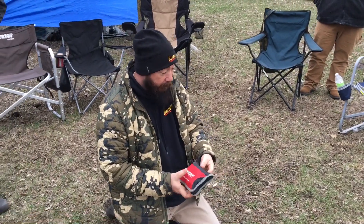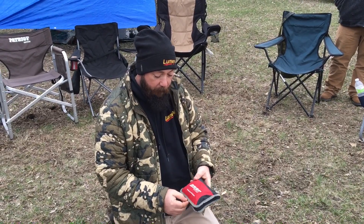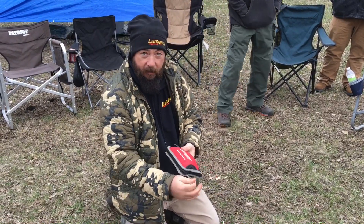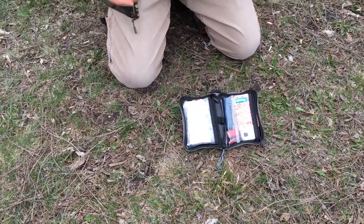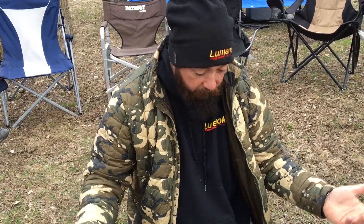My friend Rocky was going to make a first aid kit for me to keep in my deer hunting bag, and this is the one that I keep in there. He asked what was in there, and I told him I'd do a quick dump of it. This isn't me telling you what you should keep in your pack — this is me saying this is what I keep.